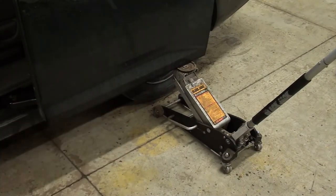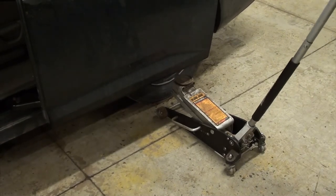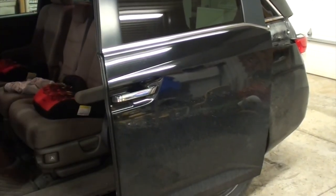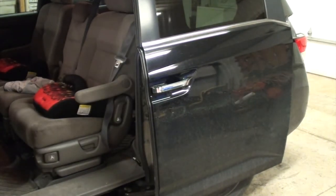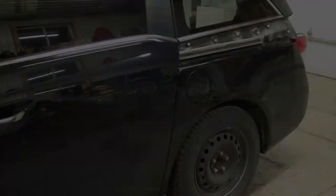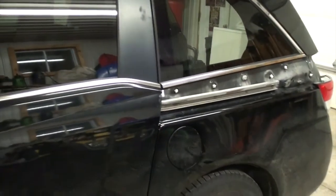I'm going to take my floor jack out now. Let's give it a trial run. Working a lot better! Let's get this panel back on.